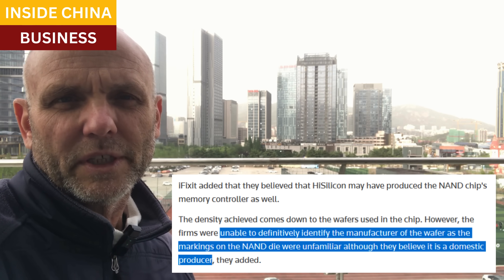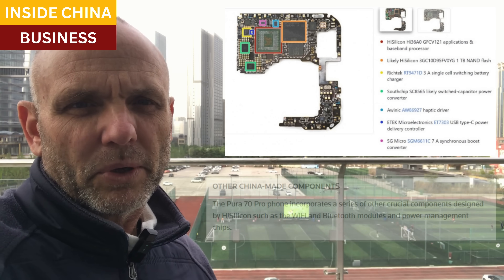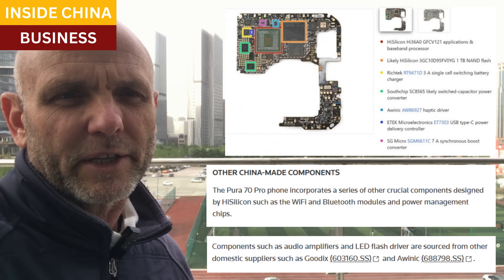TechSearch knows the foreign makers of the chips and they weren't familiar with these NAND dies, so they concluded it's probably a new Chinese-built wafer. Here are some other important components now made in China: Wi-Fi, Bluetooth, and power management.